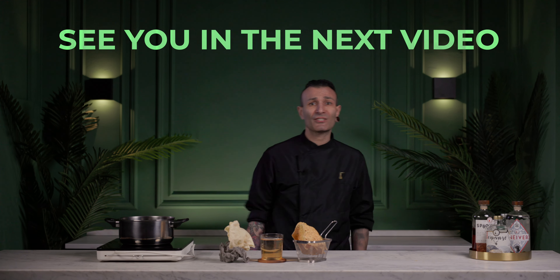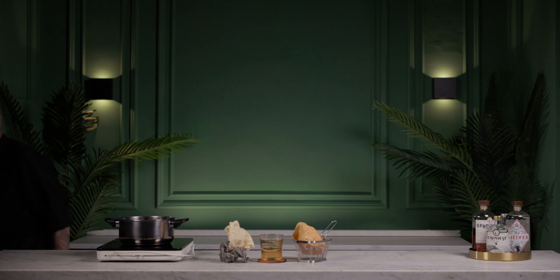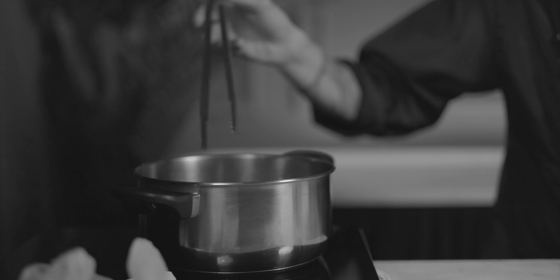But this is all, guys, ladies, gentlemen — super happy, super felice. See you in the next video. Ciao, ciao, ciao.